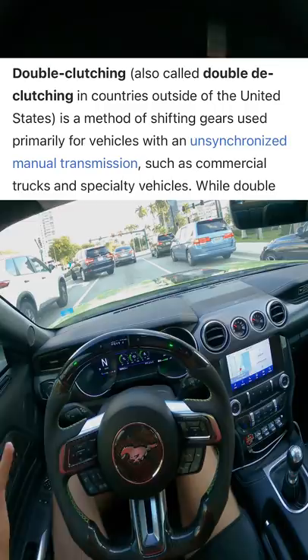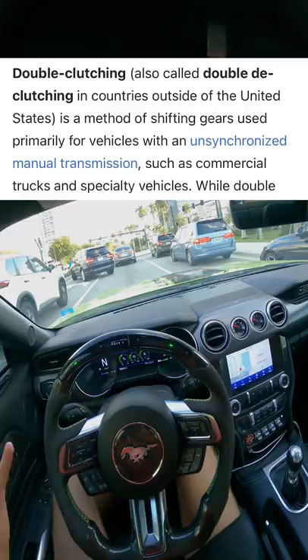Is it necessary to double clutch with a modern car? No — people are going to disagree with me, but you really don't have to because the synchros do that job for you. The only place where double clutching would be necessary is for cars with straight cut transmissions, which require a double clutch.